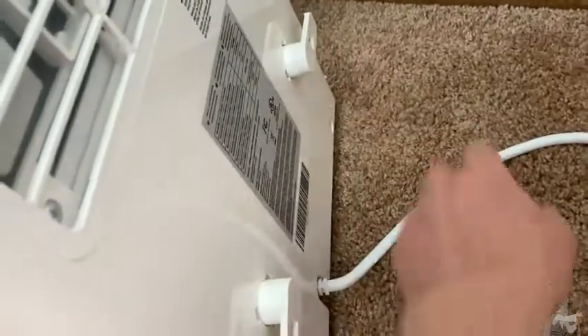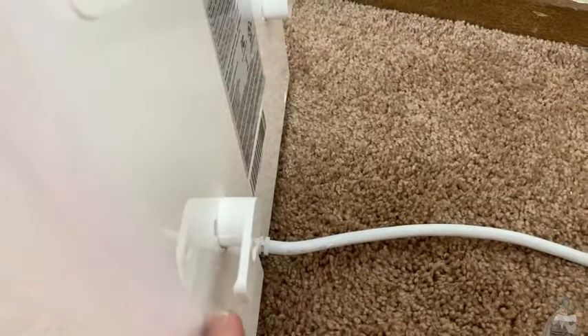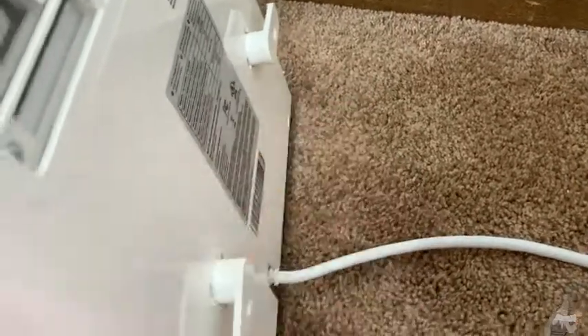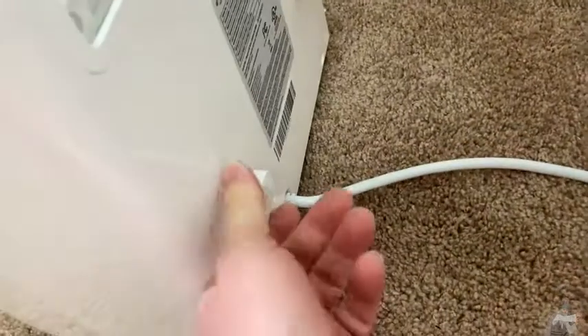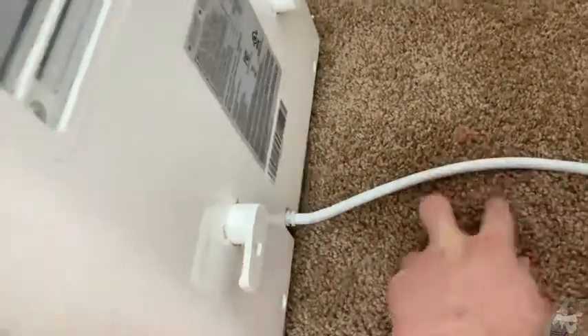It has a little thing here where you can wind the cord around it. Also, if you decide to store it for a while, these pieces here are inside the unit. You just take them out, pop them in, give them a twist, and you're good to go. That's where you wrap the cord.